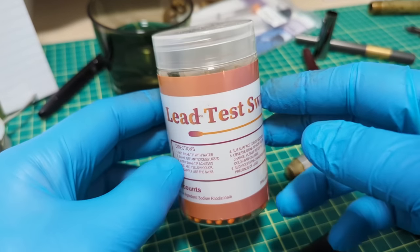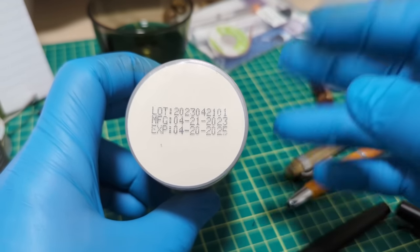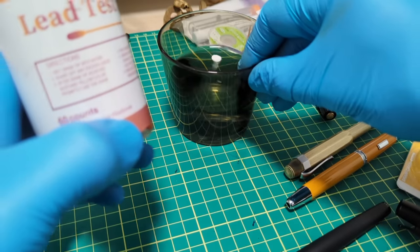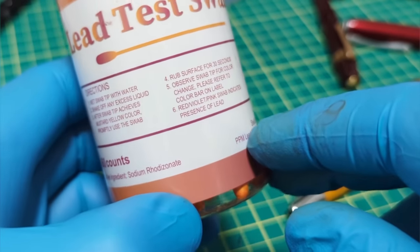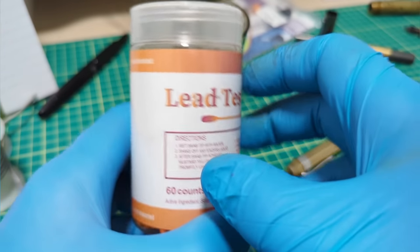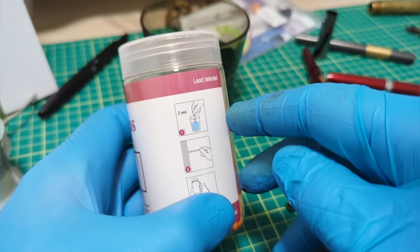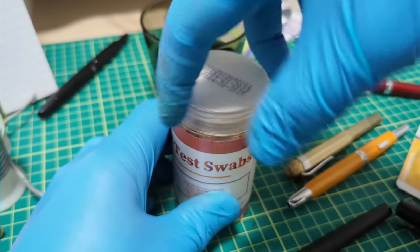I just picked these test swabs up on Amazon. They expire about two years after they're made, so keep that in mind. According to the instructions, you dip the swab in water — I'm using distilled water to keep it clean — then swab whatever you're testing. If it stays a yellow color, there's no lead. If it turns a pinky-red color, that signals lead has been detected.